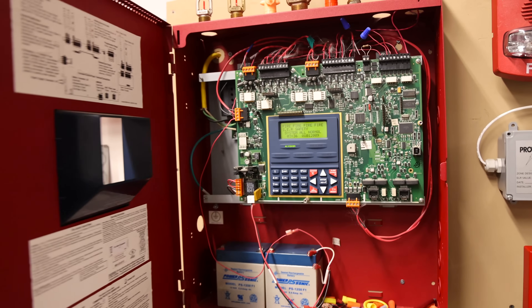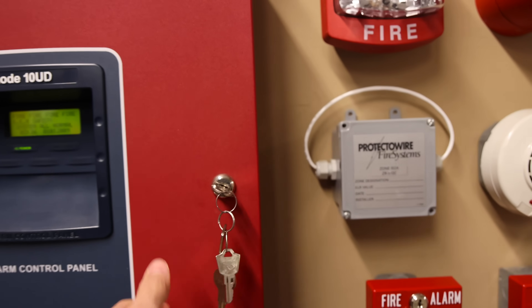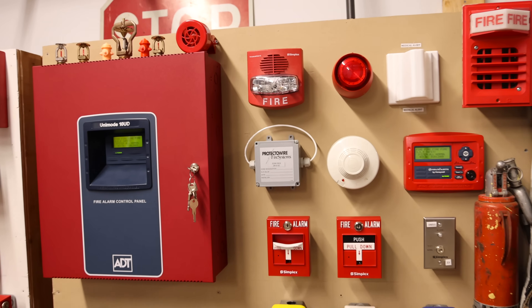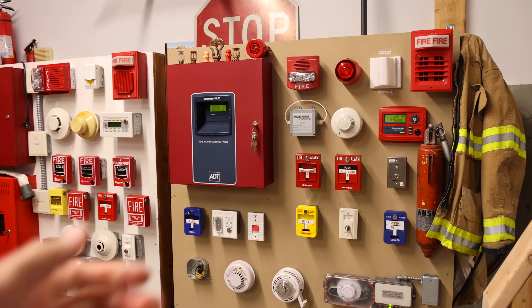I think that's going to be enough system testing for today. Please check out some of my other videos if you found any of this entertaining or interesting. And also please rate, comment, and subscribe, and have a great day. Bye.